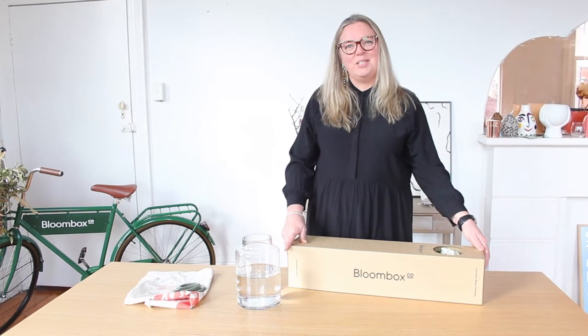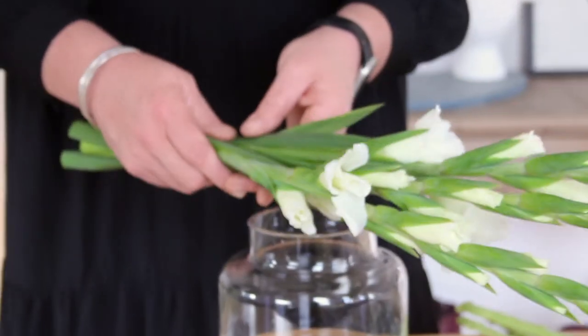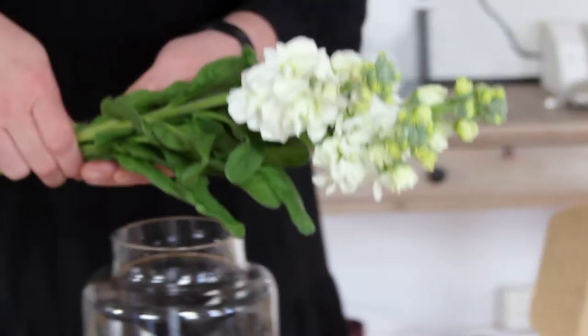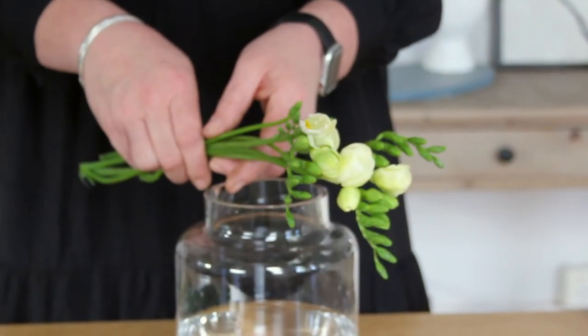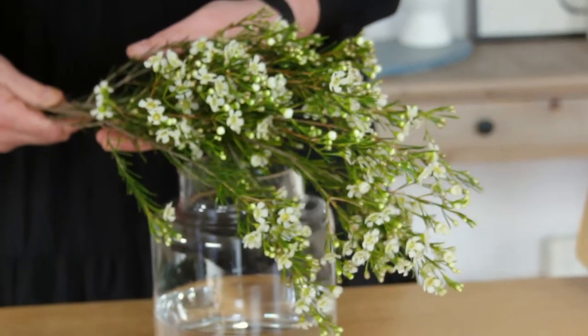Let's check out what's in this week's box. We've got the gladiolus, beautiful stocks, fragrant freesias, and we've got the wax flower.